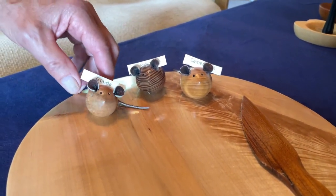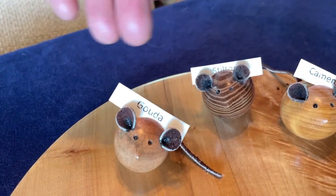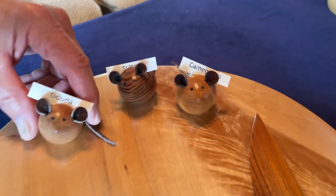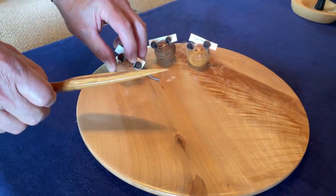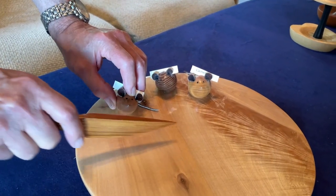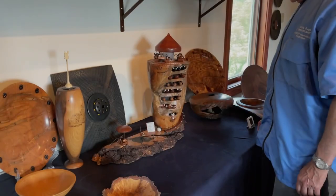Bob, I thought we would teach the audience how to make these little mice. They're non-cheese-eating mice and they have a little slot in the back where you can put the name of the cheese, like Doda, Stilton, or Camembert. When you put pressure down on the mouse, instead of touching the cheese, you push down on the mouse with one hand and cut the cheese with the other.